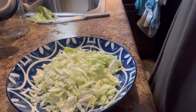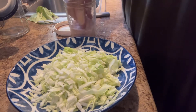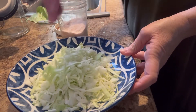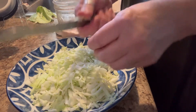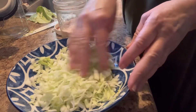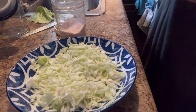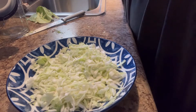Good evening everybody. I'm going to make some cabbage fritters and I have chopped the cabbage. You can grate it or put it in a food processor — I've just chopped this. I sliced it really, really thin and then went back and cut the other way into small pieces. I'm going to salt it and let some of the water draw out, then come back and squeeze some of the water out before I make my patties.